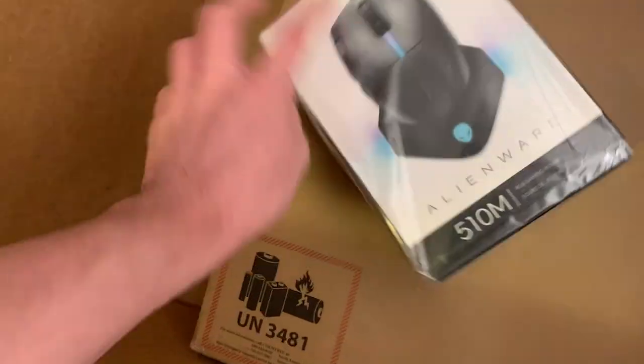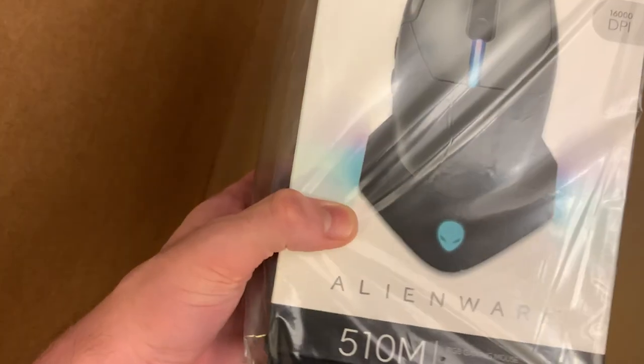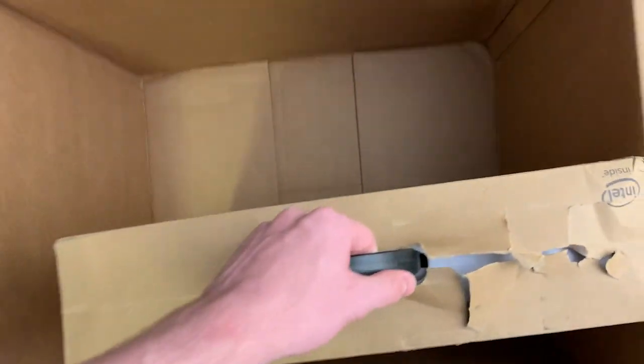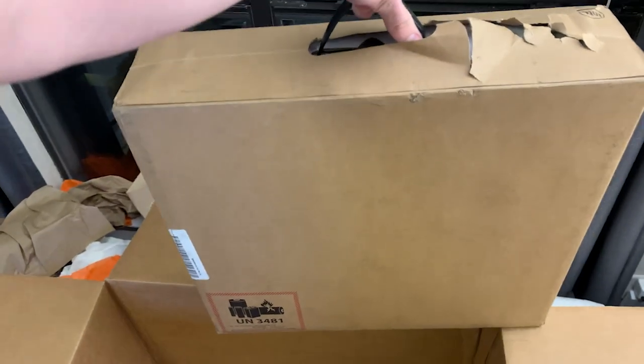And of course we have the Alienware mouse. I love that — right off the bat I can tell I'm going to love this thing, because I love when they have the little fin on there that I can rest my thumb on, and it has the side buttons too.